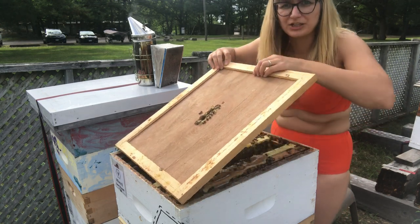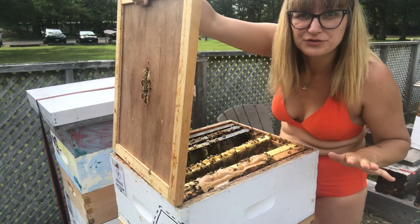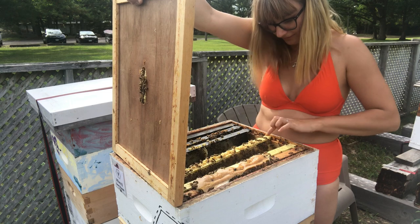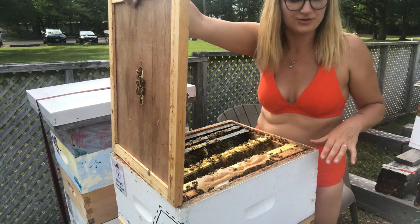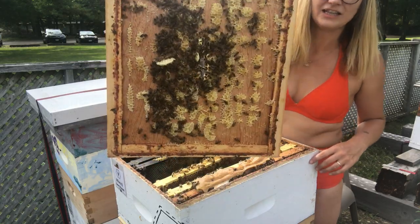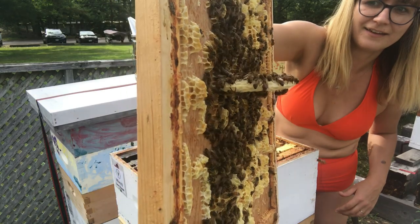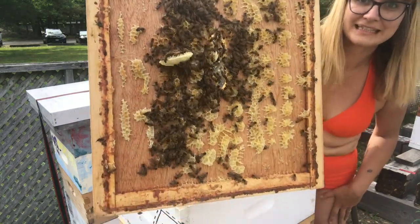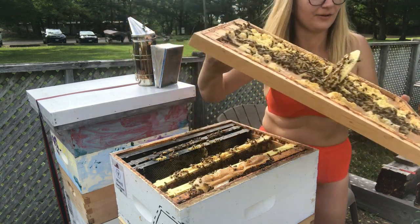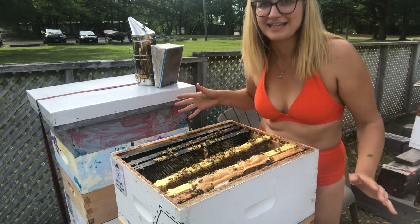I already peeked in here when you weren't looking. But this is what happens when you leave bees with space. In here I only have one, two, three, four, five, six frames, which are the leftover from my split I gave away. Look at that! So don't do that — unless you like it, then go ahead.